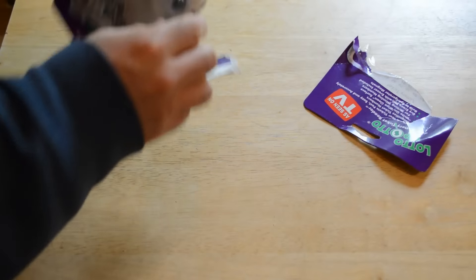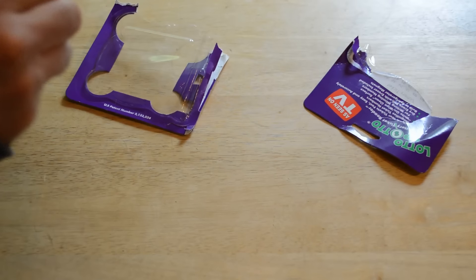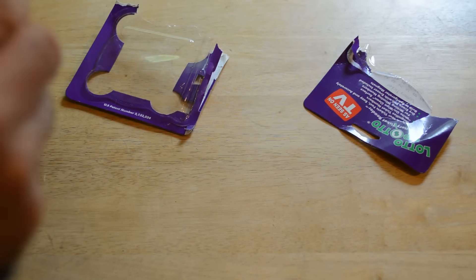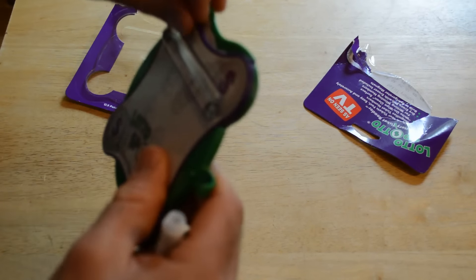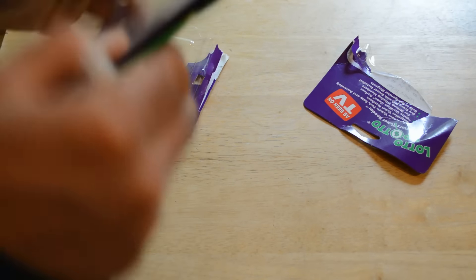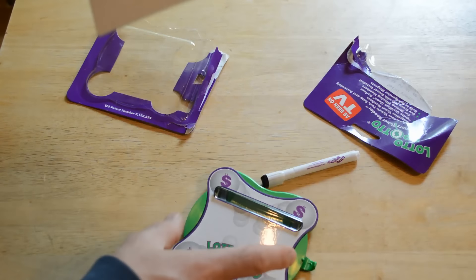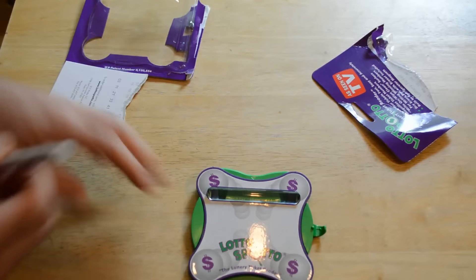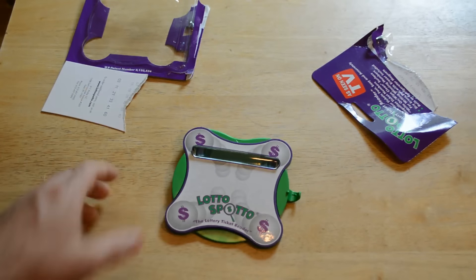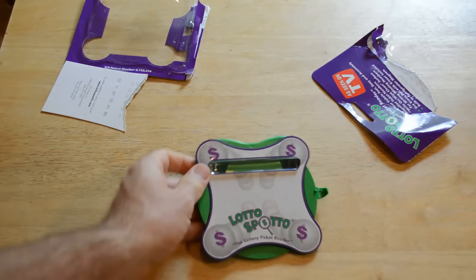So yeah, you just want to stick it to your refrigerator, and whenever you buy a lottery ticket just use this. It kind of reminds you of something you'd get in a Happy Meal or something. You can go to lottospotto.com for more information, but here it is — that's what it looks like, just a piece of plastic with a little plastic magnifier.